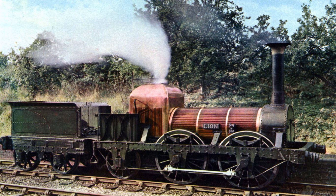On the Lion locomotive, the main driving wheels have 18 spokes, the front driving wheels have 16 spokes, the trailing wheels have 11 spokes, and the tender wheels have 10 spokes.